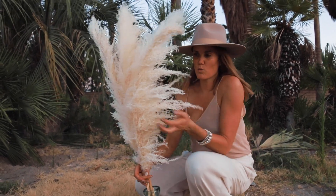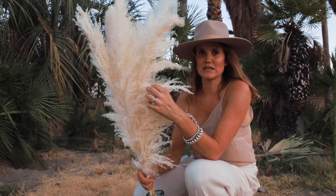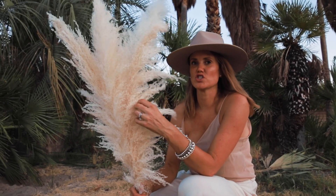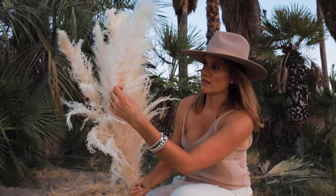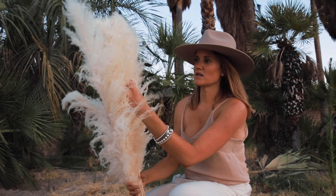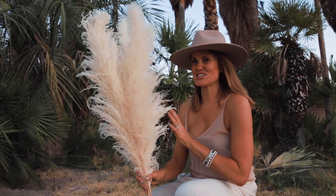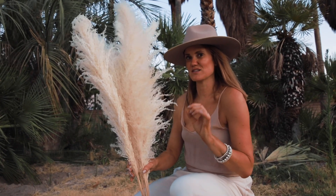You probably know this, but we do bleach these, so they start out brown. Each stem literally comes out a different shade of off-white. For example, this one here pulled in more bleach, so it's more of a white, whereas these are more of a golden. But if you're a neutrals person, I love how these are all different shades within the neutral.